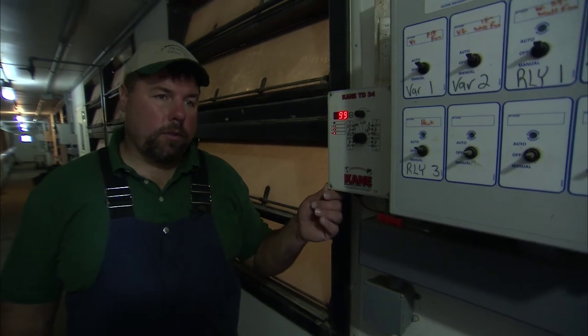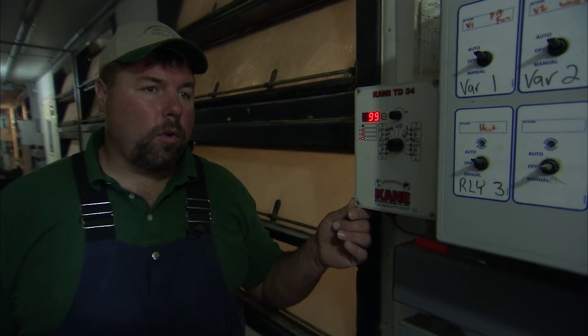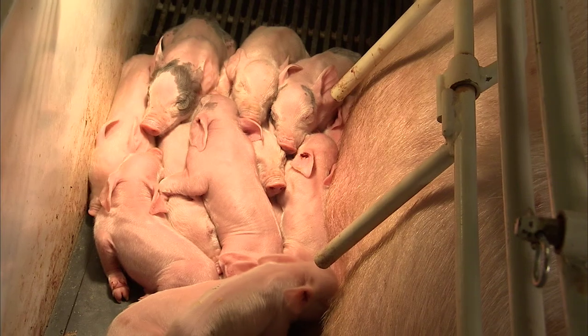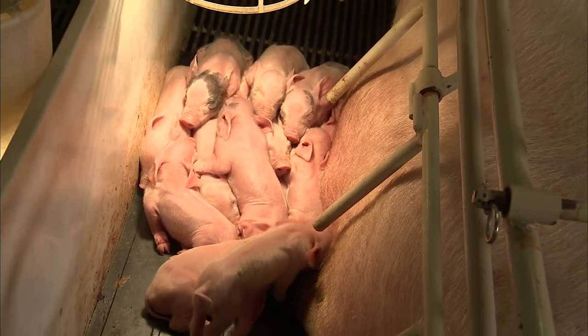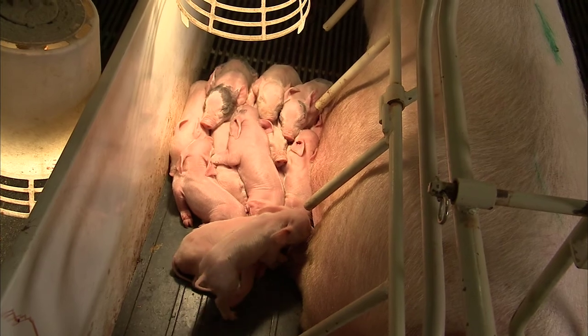This is a control for the heat mats in the farrowing stalls, and it's for the piglets. We'll start out with this control keeping the heat mats at 98 to 99 degrees when the pigs are young. Then as the pigs grow older, that temperature will actually automatically reduce, which is more comfortable for the pigs when they're two or three weeks of age.